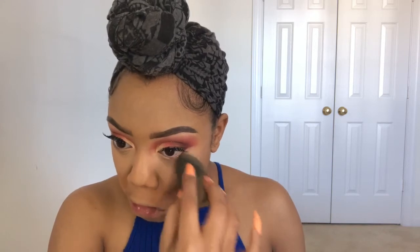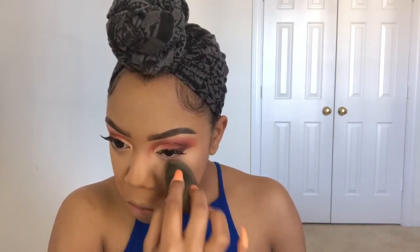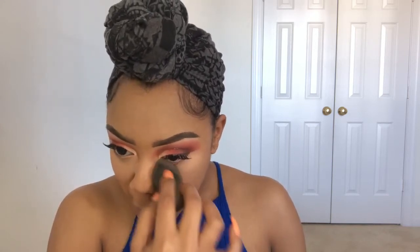For setting powder, I'm going to use the Ben Nye Banana Powder. The reason I stopped using this is that I noticed it was making my under eye turn yellow and taking the highlight away.